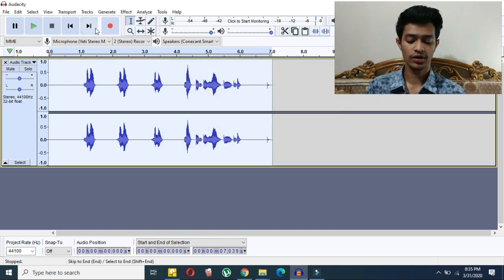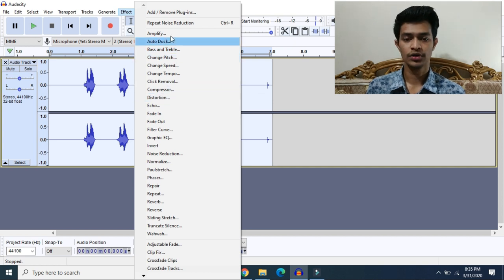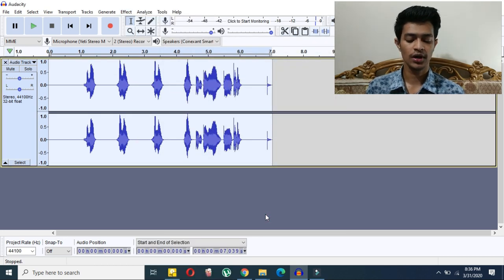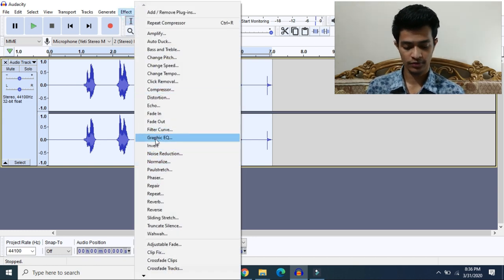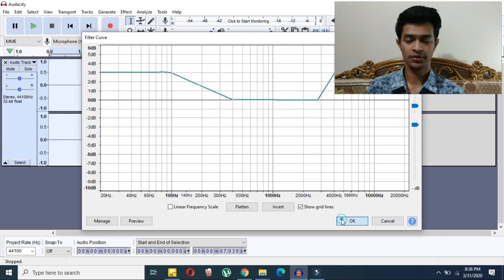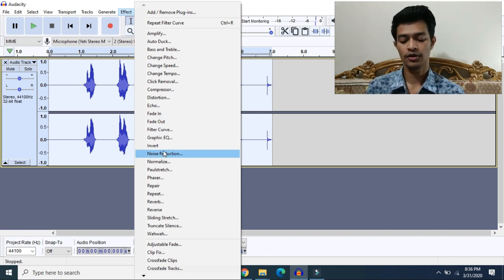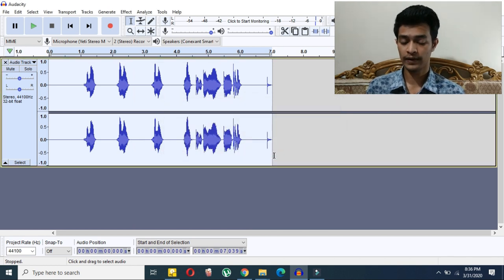Now we'll apply compression. Go to Effect and search for Compressor. I'll show you a preview of the settings — you can pause the video and take a screenshot of the values and make your own adjustments. Next, go to Effect again and search for Filter Curve. You can use the same preset I've used or manually adjust it yourself. Finally, go to Effect and click Normalize, then click OK.